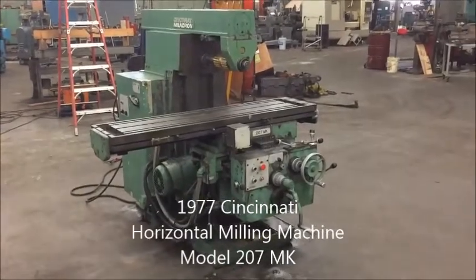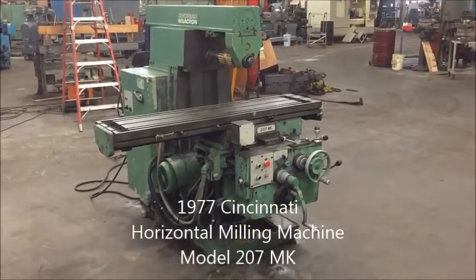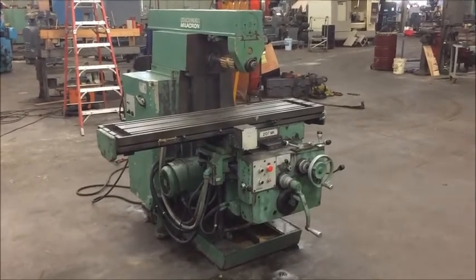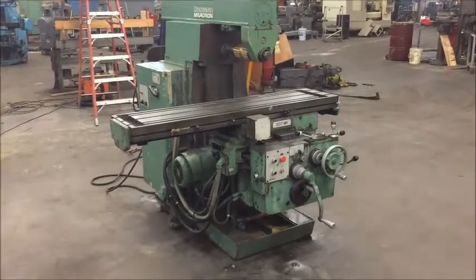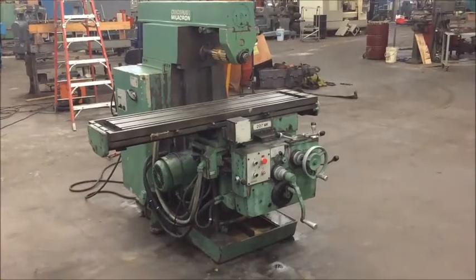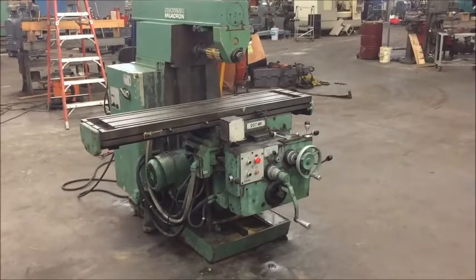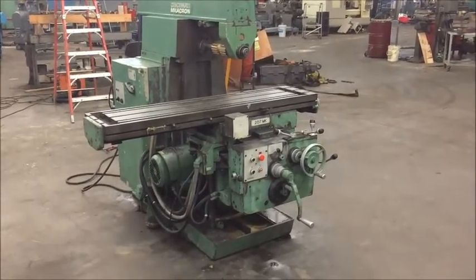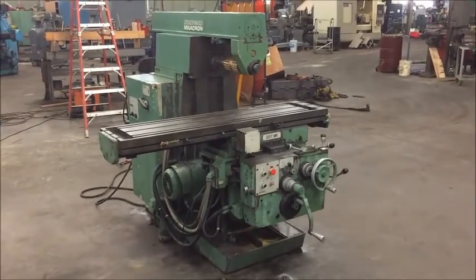Hello, welcome to Industrial Surplus. This will be a video demonstration of a Cincinnati Number Two MK horizontal milling machine, built new in 1978. It has a table size of 12 by 53 and a half inches. Travels are 28 inches longitudinal, 13.7 in the cross, and 18.7 in the vertical travel.